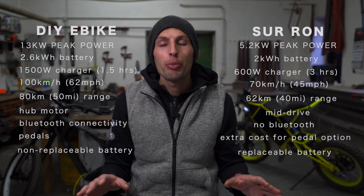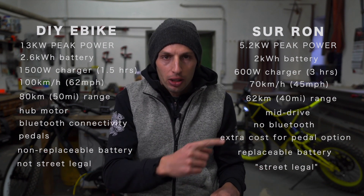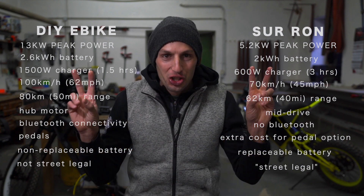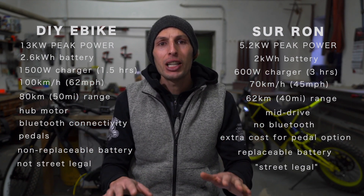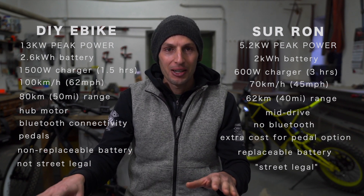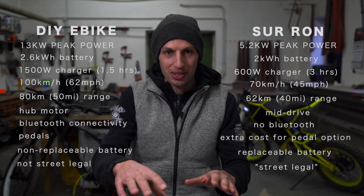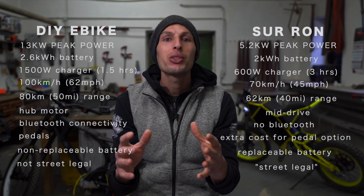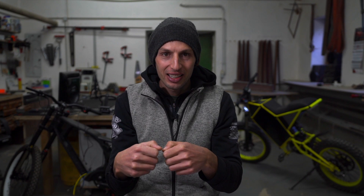Then of course the big argument is street legal versus not street legal. The street legal Suron is sold for close to $6,000 — not in the $3,600 category. And it actually comes street legal because it has choked power. You need to cut a wire and reconnect it to unleash the full potential of Suron, so you actually end up with a semi-legal Suron that is not fully legal on roads.